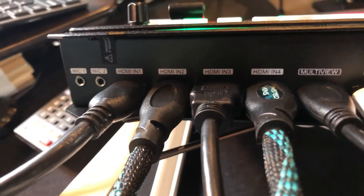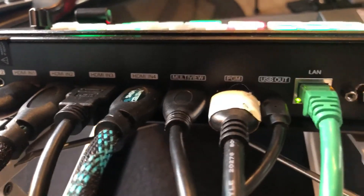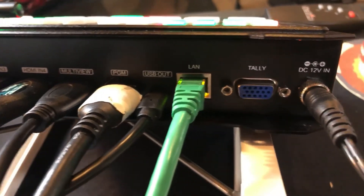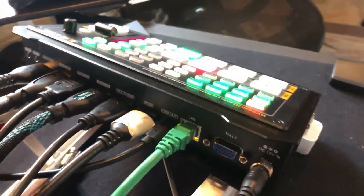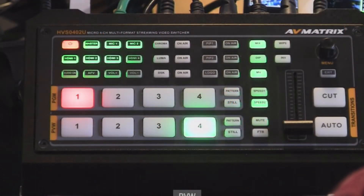Let's take a look at the back real quick. You can see the width of it. There are two 3.5mm inputs, four HDMI inputs, a multiview out, a program out, and a USB out so you can go to your computer. It does have software that comes with it, and you can also use tally lights, although that's a separate adapter you'd have to get.